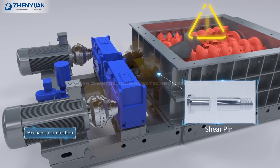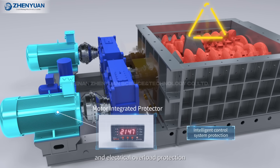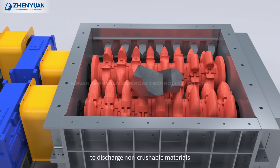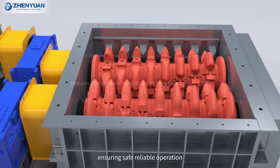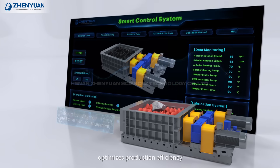Mineral Sizer is equipped with mechanical protection and electrical overload protection, and features controlled reverse movement of the teeth rollers to discharge non-crushable materials, ensuring safe and reliable operation and extended service life.